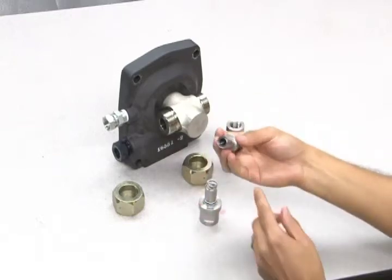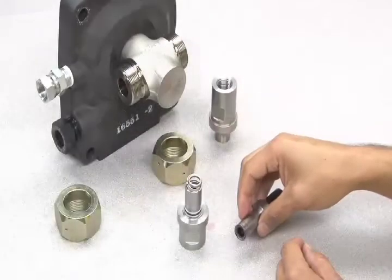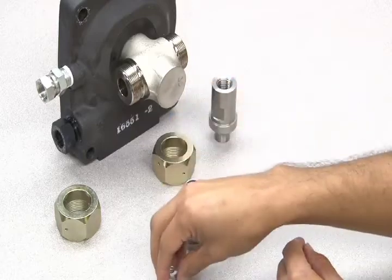The ring will come out on the end of the Haskell tool. Now you can remove the loose internal parts.